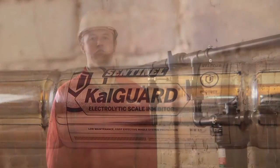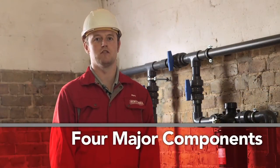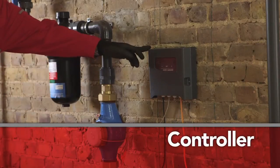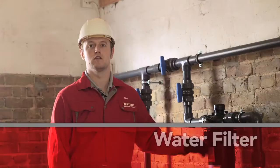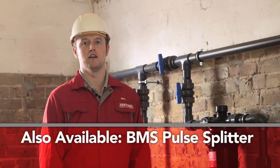CalGuard is extremely installer friendly and usually takes a day or less to install. The system comprises just four major components: a water meter, controller, zinc anode unit, and a non-essential but highly recommended CalGuard water filter. A BMS pulse splitter to monitor water usage is also available.